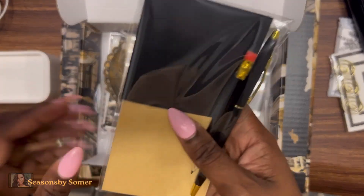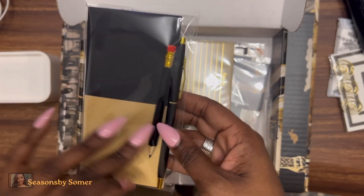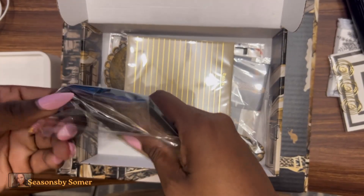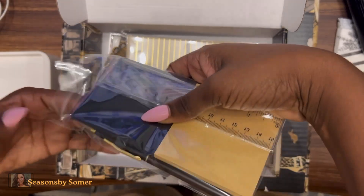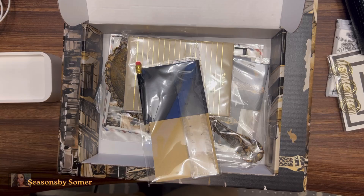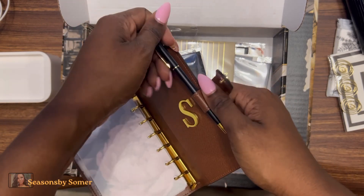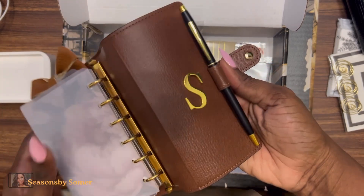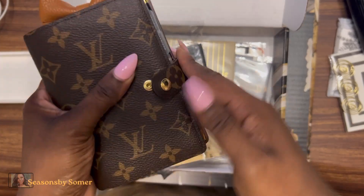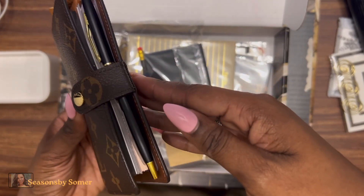We also got a pen. VJ is big on pens and collects them from hotel stays. I've actually been looking for a very thin pen for my pocket agenda Louis Vuitton, so let me test this out. It slides in — it's a little tight, and I may have to remove some inserts to close it fully, but the pen looks really good in there.